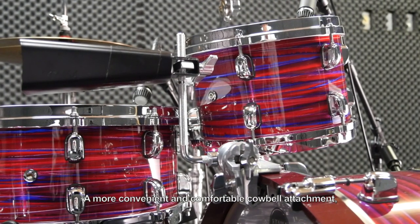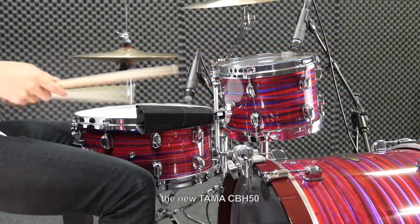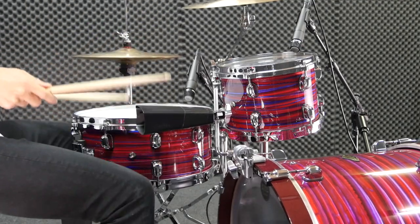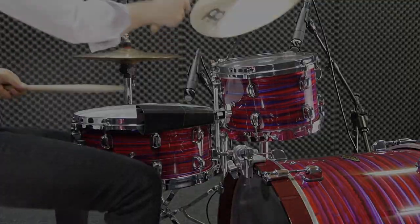A more convenient and comfortable cowbell attachment — the new Tama CBH-50. Have fun!